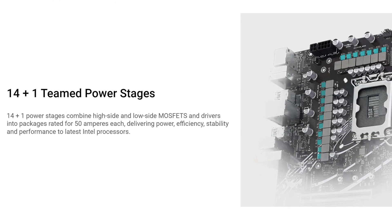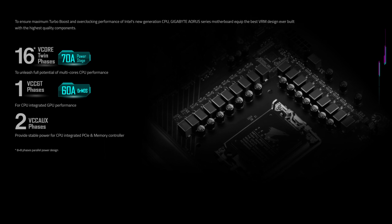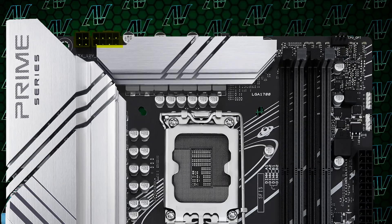Starting off with CPU power, here we have 14+1 power phases rated at a maximum of 50 amps, which while more than adequate for most CPUs — even high-end ones — it's still kind of disappointing how this motherboard, which again costs up to $250, gets completely demolished when it comes to power delivery by other similarly priced boards. And to add insult to injury, you only get an 8-pin and a 4-pin CPU power connectors.